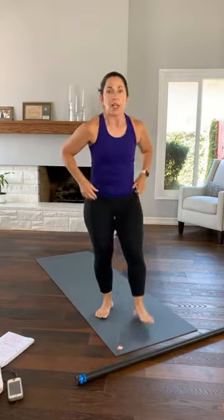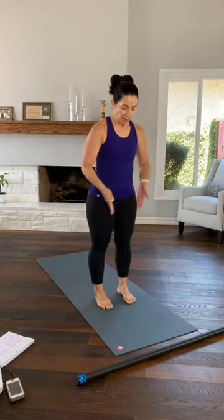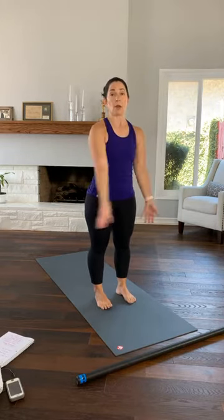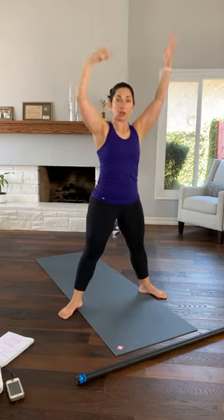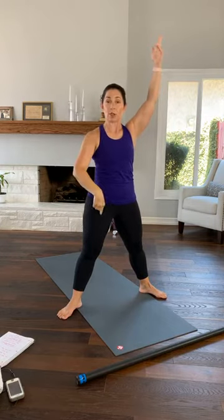Have some water nearby. My water is in my goblet because I'm fancy — not to worry, it's not glass, it's plastic because I'm super fancy. It has not been consumed by a dog. So let's take the front edge of whatever space you're working in. Feet are under your hips. Hips are under your shoulders. Shoulders down and back. Bring your arms up. Press your shoulders down.